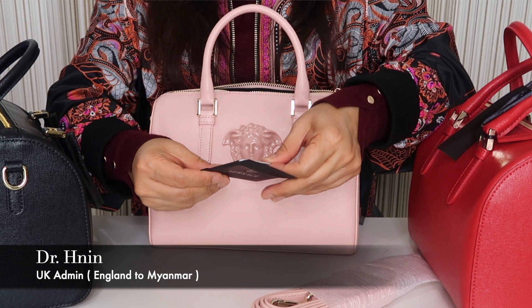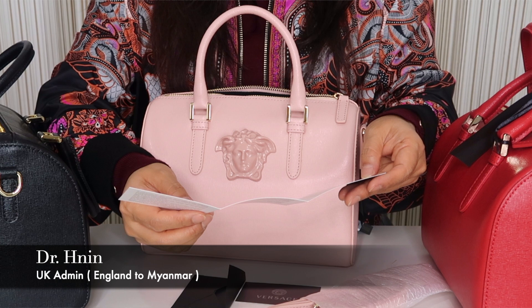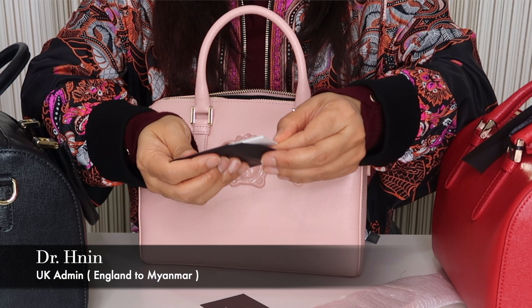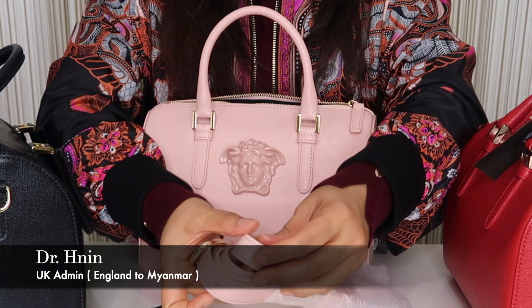Thank you for selecting a product from the Versace collections — the experience and the product. This is a product from the collection; we need to add this product. This is a quality item.